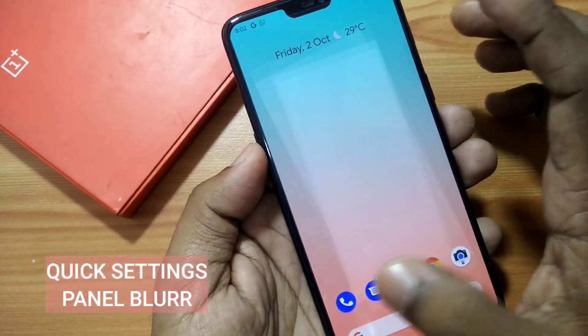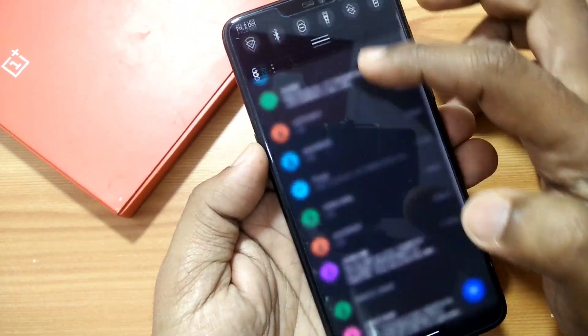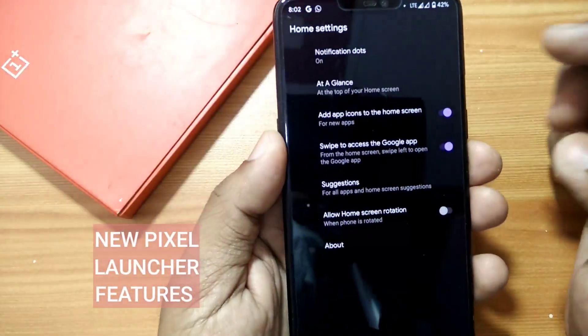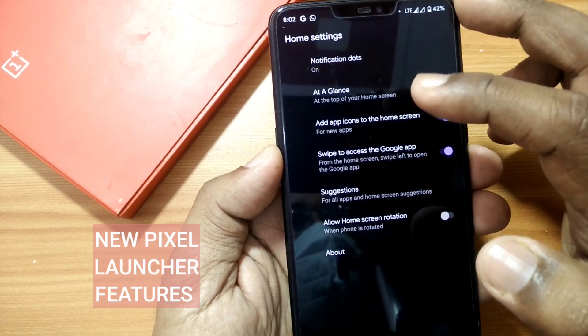Android 11 now comes with a new quick settings panel blur, which blurs the background whenever you access your notification panel or quick settings panel. This feature was not available in previous versions.